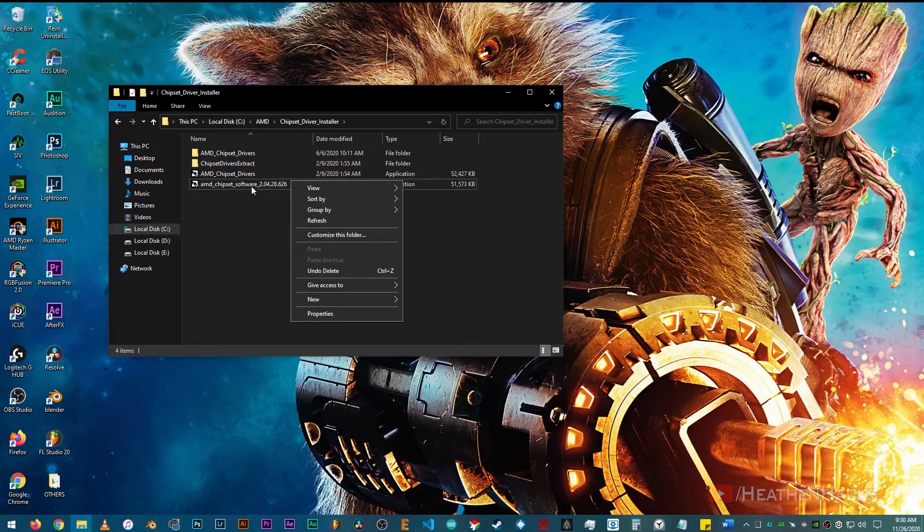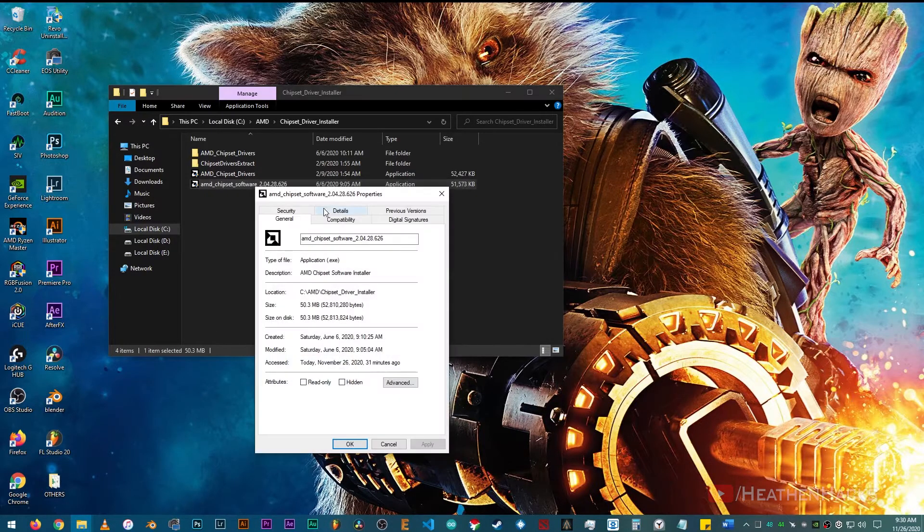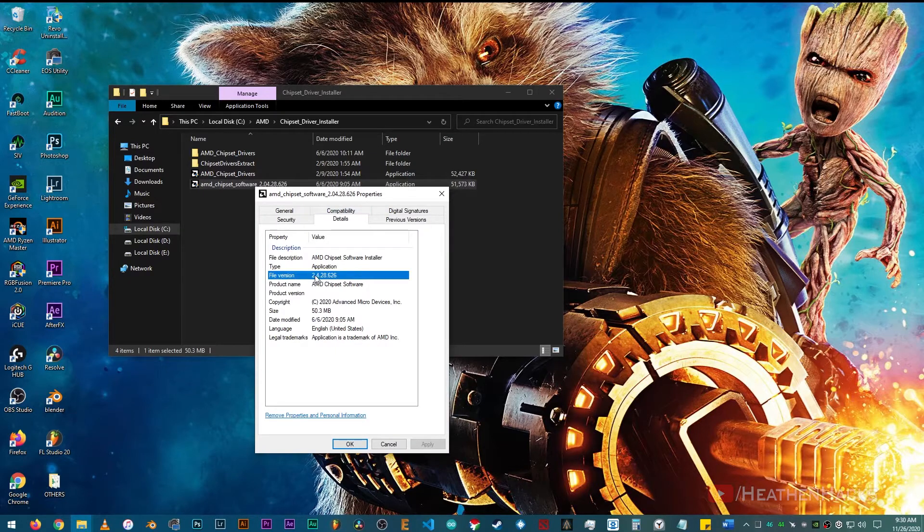To make sure that it's the correct version, right click on it and then click on properties, then go to the details tab. It says on the file version that it is indeed version 2.04 or 2.4.28.626.